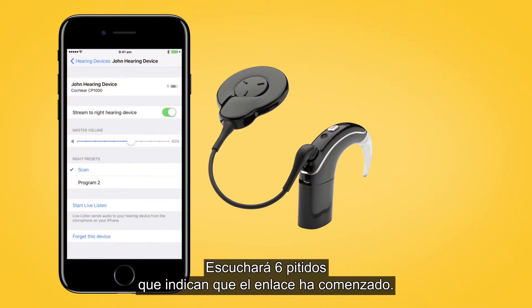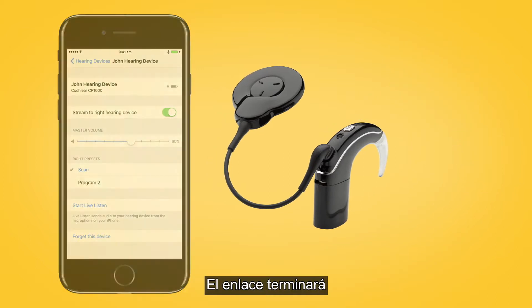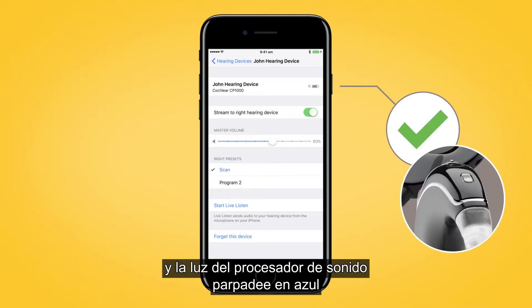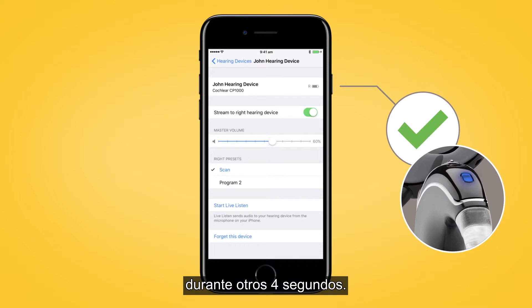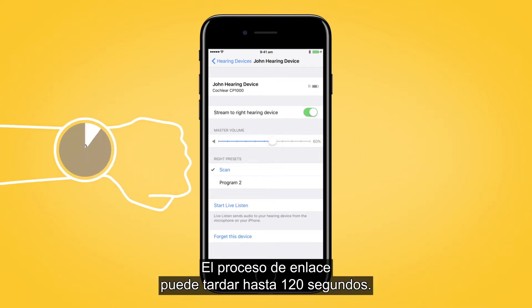You will hear 6 beeps to indicate that pairing has started. The sound processor light will flash blue for 4 seconds. The pairing will be finished when you hear a ripple tone and the sound processor light flashes blue for another 4 seconds. The pairing process may take up to 120 seconds.